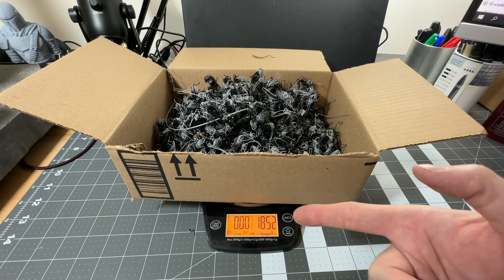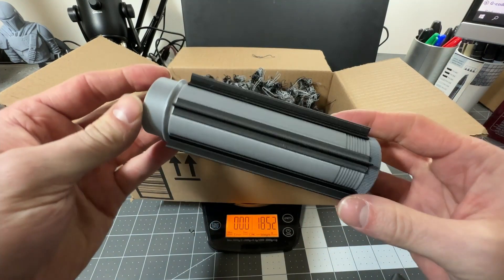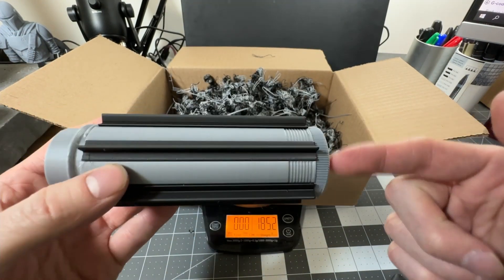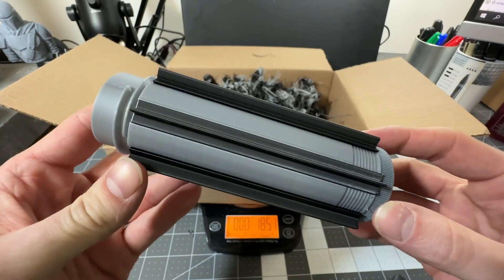The wasted filament weighs 185.2 grams. That means I need about three and a half of these original prints to reach a 50-50 ratio of wasted material to good print.